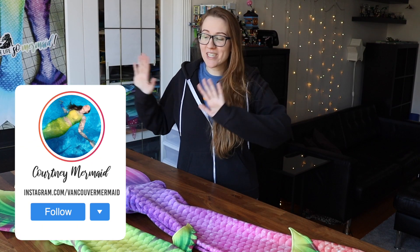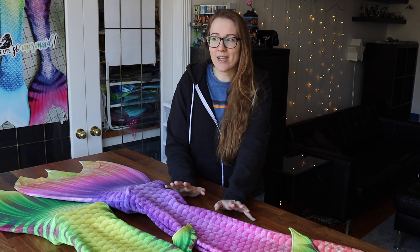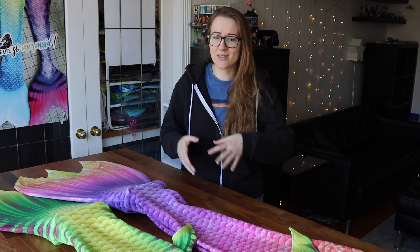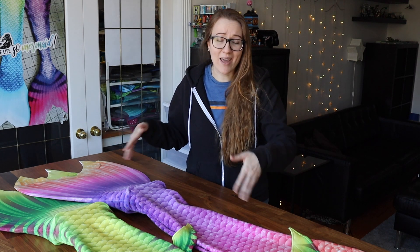Hello, my fishes — Courtney Mermaid here, and welcome back to my channel. We're going to be shaking things up today. Usually I post my finished mermaid tail creations in a portfolio style with soft music in the background, but I thought it would be far more interesting if I had some face time with you guys, talked about the design process, the things that went into the tails themselves, and then gave you some cool slow-mo as a nice bit of b-roll.